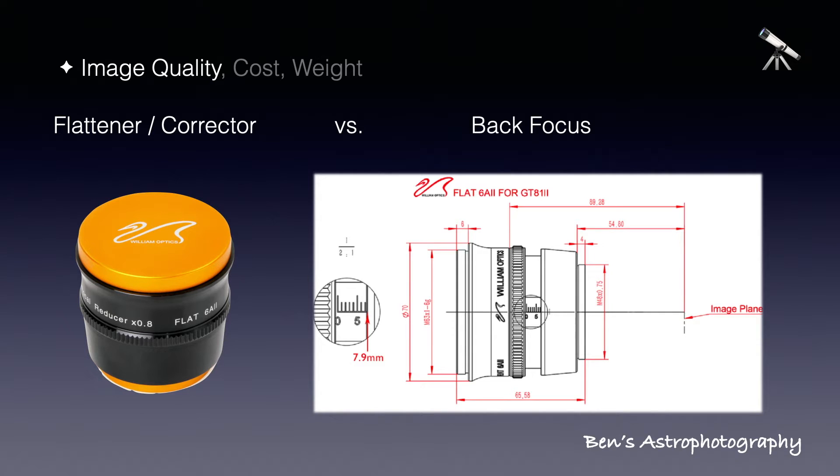Some telescopes have a flattener or corrector to improve the flatness of their focal plane — most of them do. But there's a catch: back focus. All reducers, flatteners, or correctors have a preferred distance between the connection ring and the sensor. Sometimes it's quite sensitive, so you will have to make sure your entire optical train — filter wheel, off-axis guider, adapters, and camera body — all add together to fit into this distance. The accuracy goes down to 0.1 millimeter. Here's an example of the back focus chart for my William Optics GT81's corrector: it should be 54.8 mm from connection to focal plane.